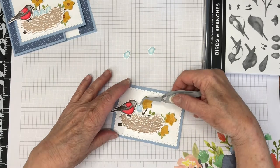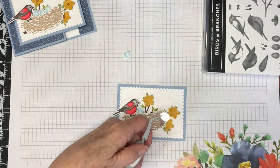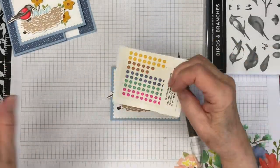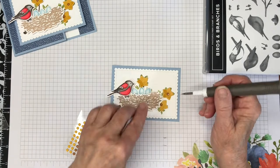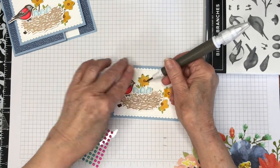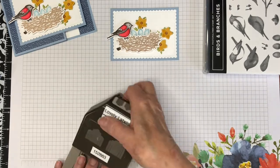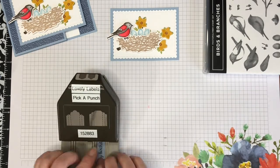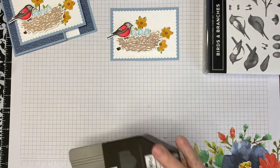I'm going to adhere the eggs to the nest with just a little bit of liquid glue — liquid glue will give you just a little bit of wiggle room, and sometimes you need that. I'm using the in-color enamel dots for 2020 to 2022 for the flower centers on the little sunflowers. I've chosen the cinnamon cider dots because sunflowers typically have a darker center. I'm going to use the Lovely Labels Pick a Punch to cut the ends of my Seaside Spray sentiment label — this punch will cut six different sizes with two different styles of ends, and it's currently my new favorite tool.